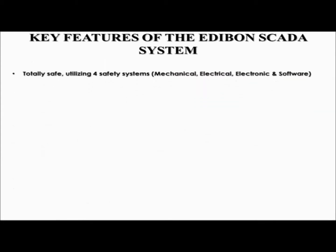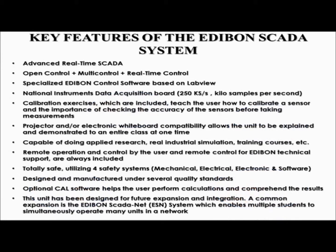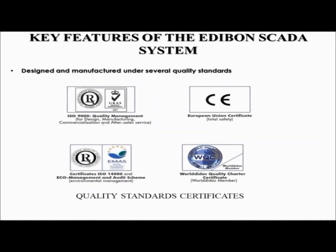Each unit is totally safe, utilizing four safety systems: mechanical, electrical, electronic, and software. This ensures that both the user and the unit are protected. Even in the event that one of the safety devices fails, the others will recognize the problem and shut off the unit. All Edibon units are designed and manufactured under several quality standards.